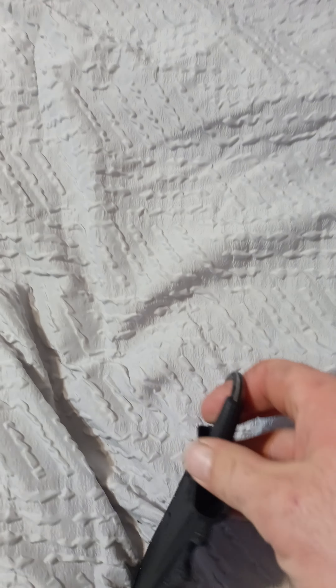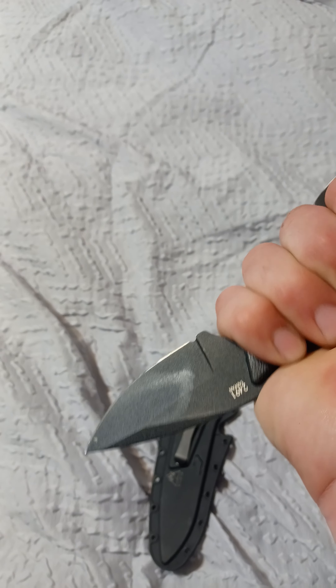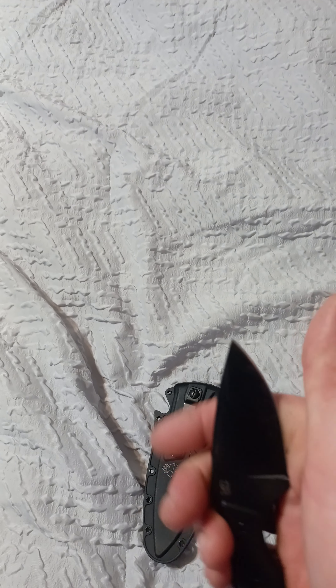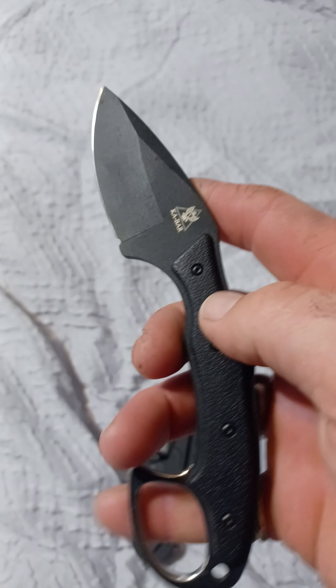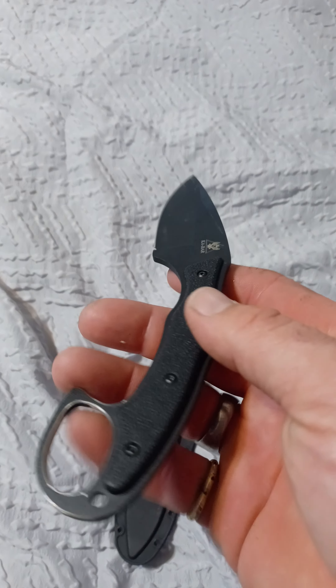Very happy with this little booger — about $65 on Amazon. I would definitely not want to be on the wrong end of this thing. As far as a self-defense fighter knife, that little puppy right there would do some damage. But for me it's just going to be utility — cutting zip ties, plastic, cardboard, whatever. I'll just sharpen it as needed.